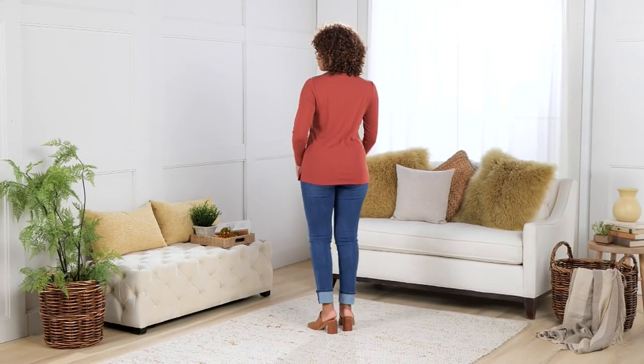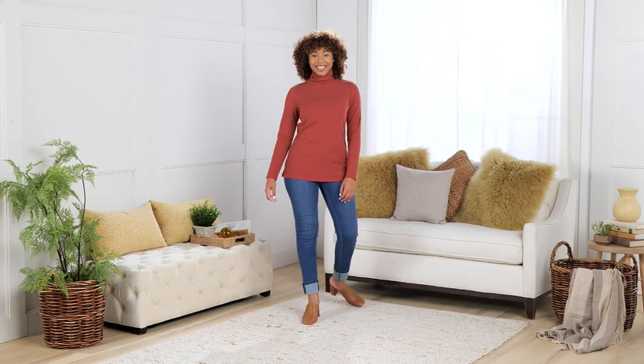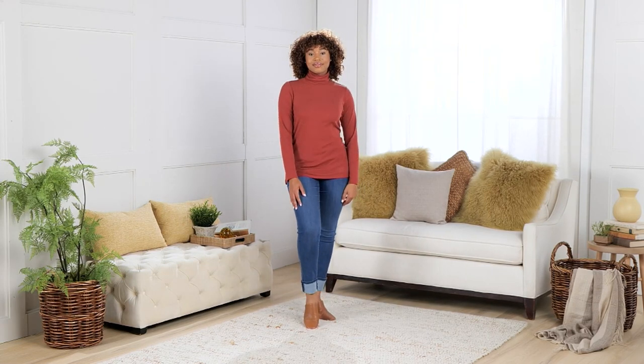This is the Prima Belle Cuffed Skinny Jeans. They're $64.98 — your five easy payments of $13. Item number A636-577.